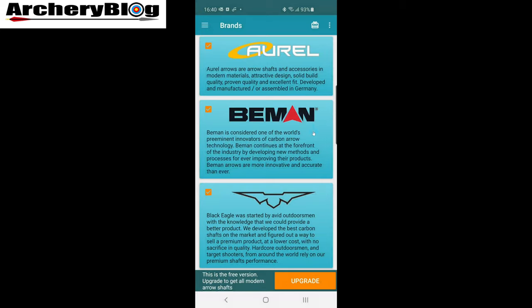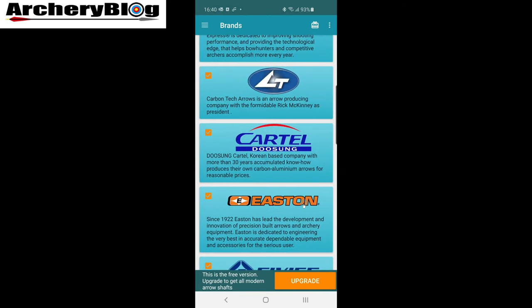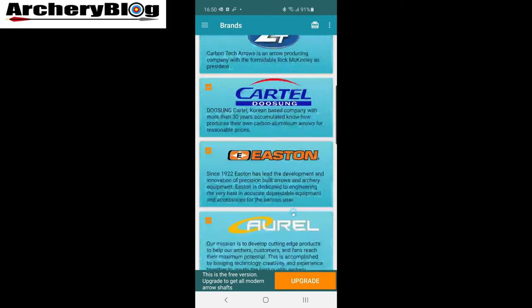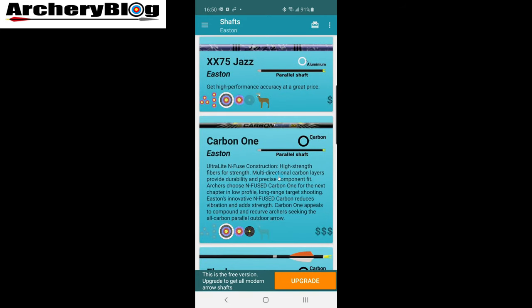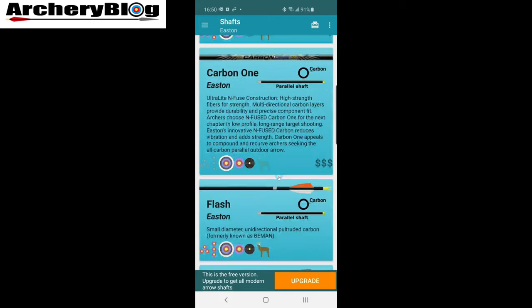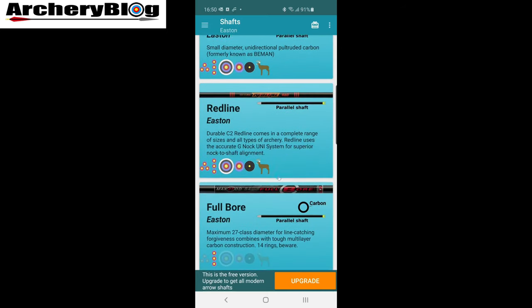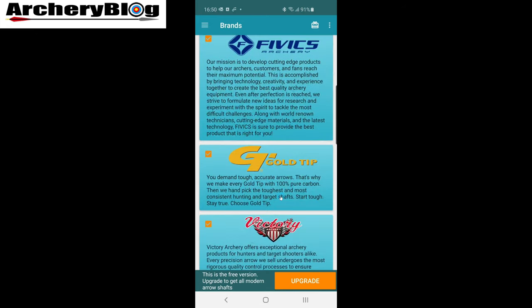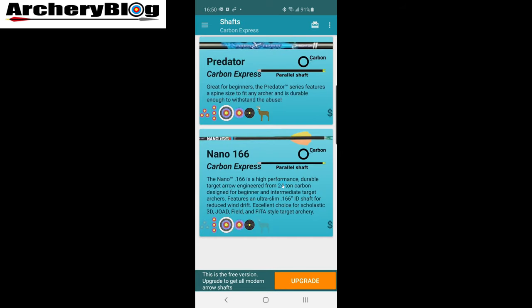When you fire it up, this is the screen you come into — the brands of the arrows. You can turn these on and off if there's a manufacturer you're not going to work with or arrows you don't normally use. It says at the bottom: 'This is a free version — upgrade to get all the modern arrow shafts.' If you click on one of these brands, it shows you all the arrows listed under that brand. On the free version, for Easton you can see they've included the Jazz, Carbon One, A Flash, Red Line, and Full Bore as defaults, but not a lot of the other Easton arrows.